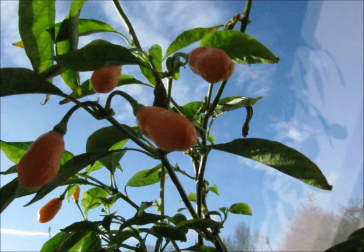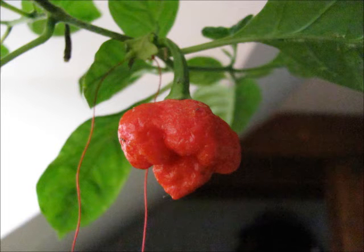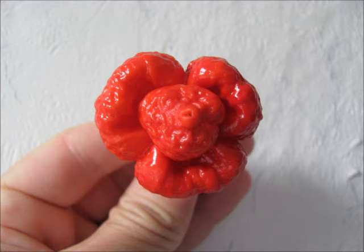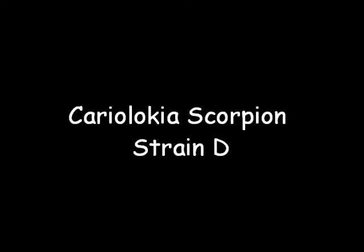Although I'm somewhat satisfied with Cariolokia in the fifth generation, I think they are perhaps somewhat lacking in the taste and heat department, and therefore I tried to breed in some other super hot chili peppers. I was successful in 2014 by breeding in the Trinidad Scorpion Muruga Red, and this produced the Cariolokia Scorpion Strengdi.